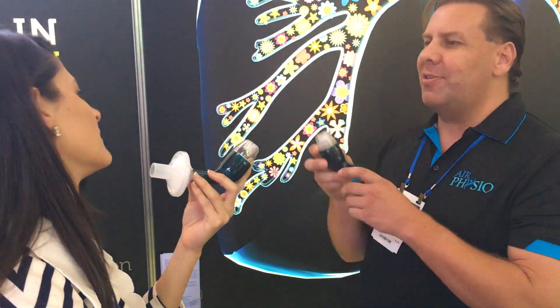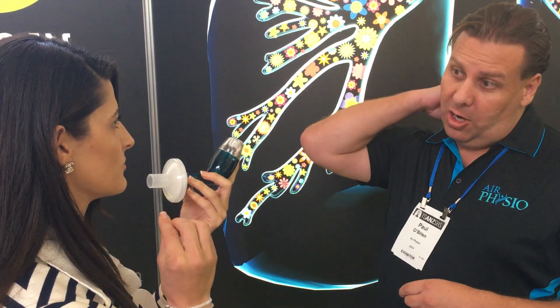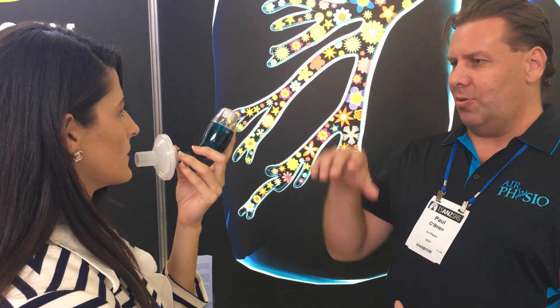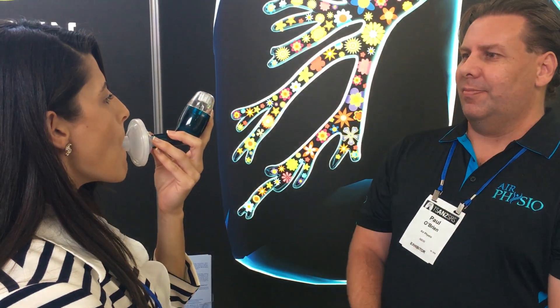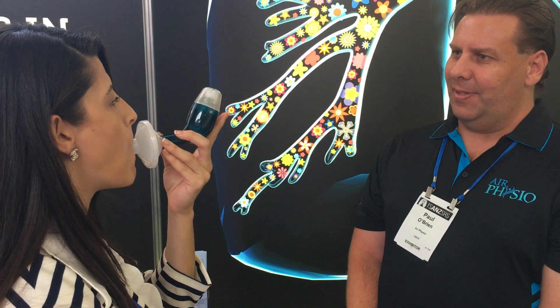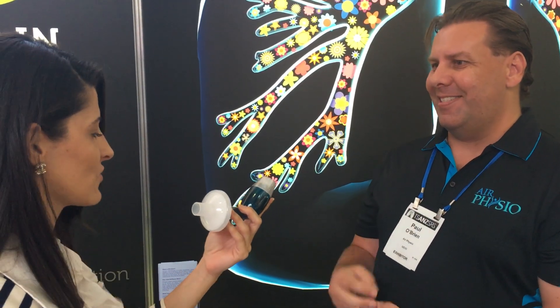Do you hear that sound? That's the vibration. So you just breathe in, hold your breath for 2 to 3 seconds, then blow it out — just tilt it slightly up higher. And you feel that sensation in your chest? The vibration goes right through.